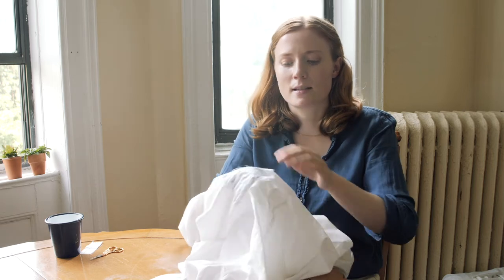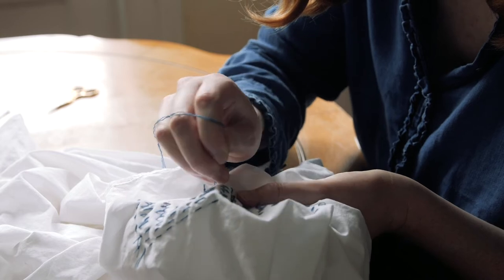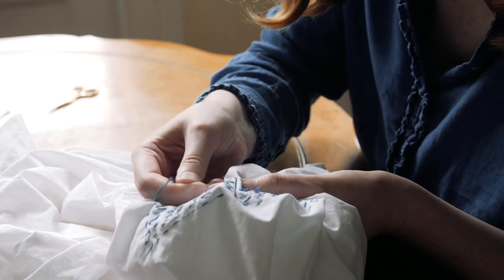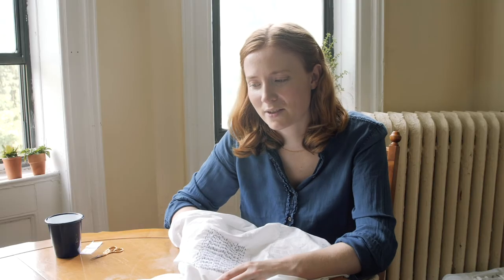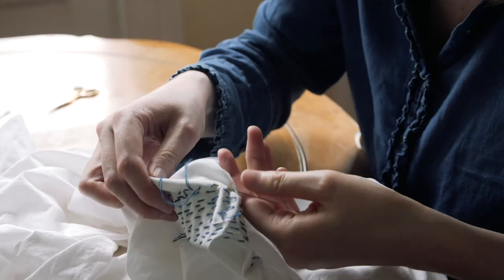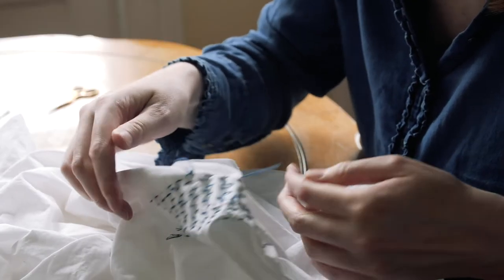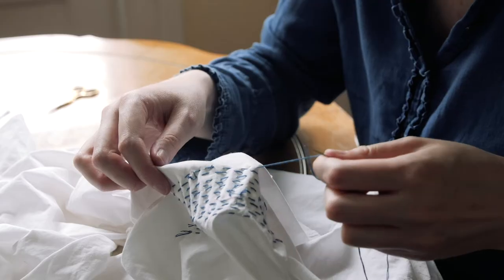Something I've noticed is that the more I value my things, the less precious I've become about my things. So for example, this pillowcase — because it had stains on it, I could have just thrown it away. But instead of doing that, I came up with a way to make it even better. There's other things I could have done as well, like I could have dyed it, or done another kind of embroidery over it. If I get a hole in my pants, I'm not going to be like, oh no, my pants are ruined and throw them away — I can just fix them.